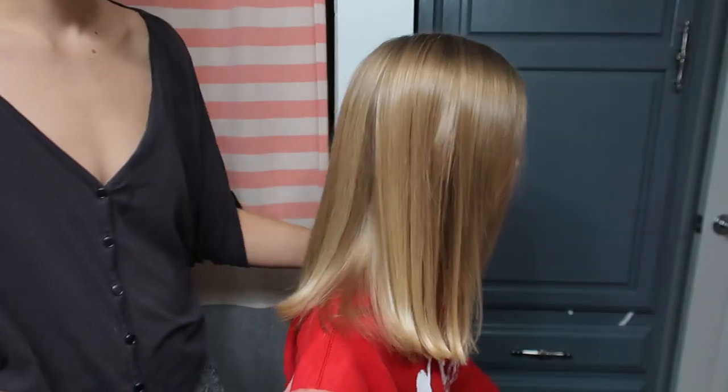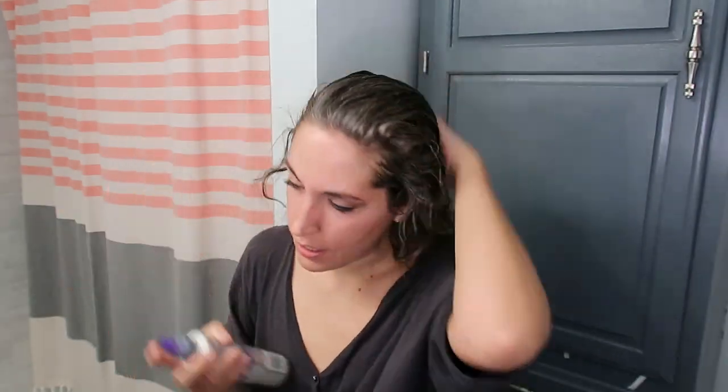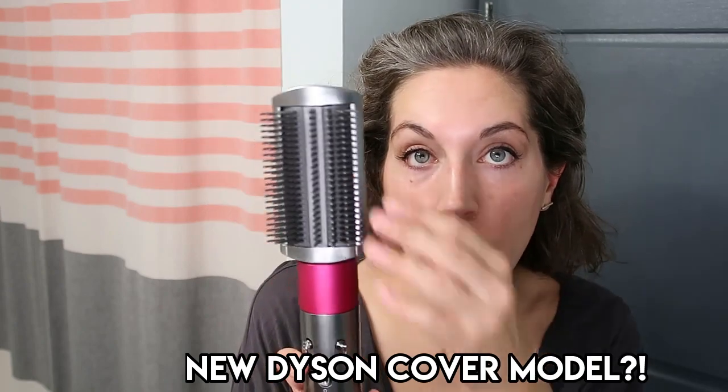My hair is now what I would consider damp. I'm going to leave my frizzies as-is so I can compare the results. I'll start with the pre-styling dryer and then follow up with the firming smoothing head to blow dry the rest of my hair.